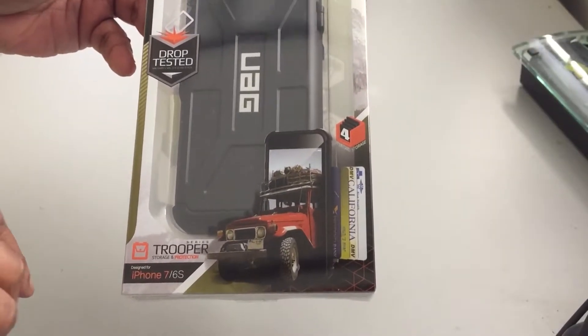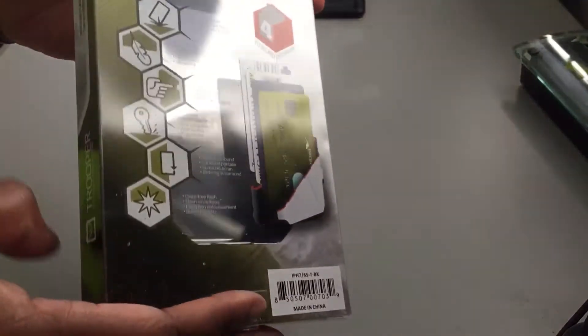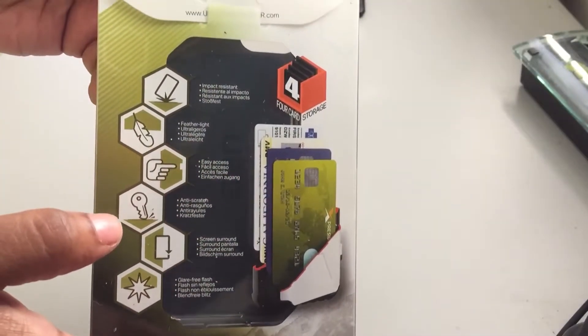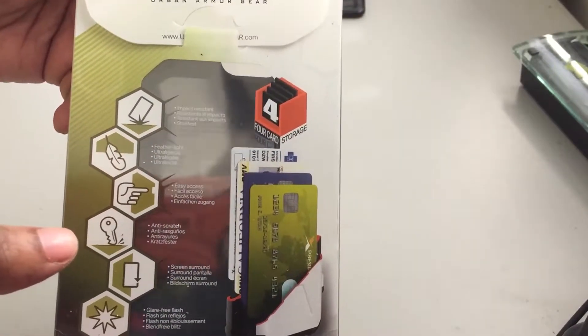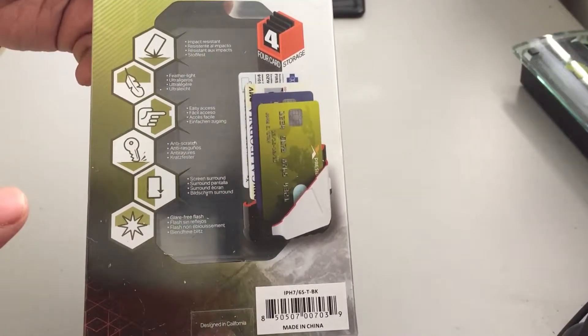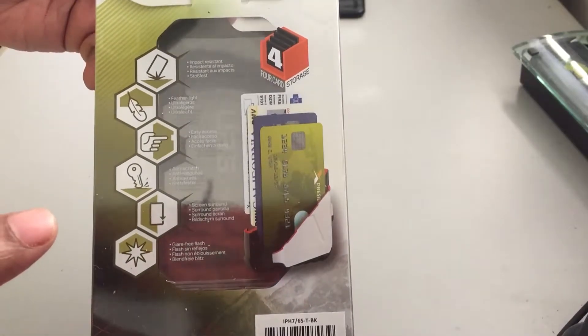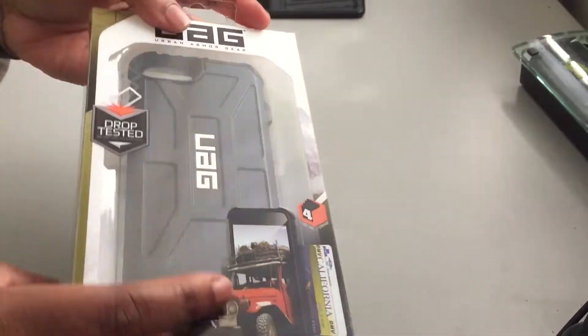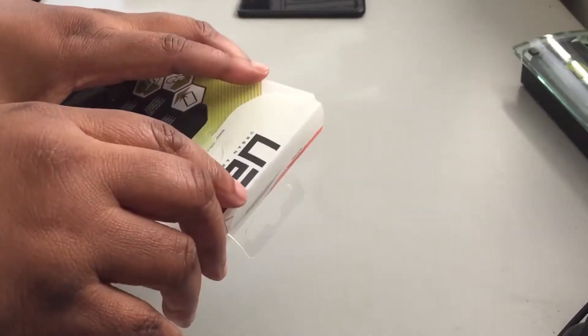Let's turn it to the back. This has impact resistance, it's feather light, it's easy access, it's anti-scratch, it has a screen surround and glare-free flash, and card storage. If you'd like to visit their website, it is urbanarmorgear.com.